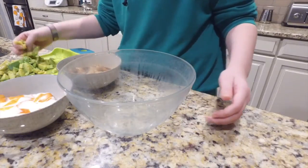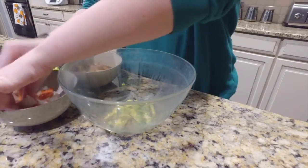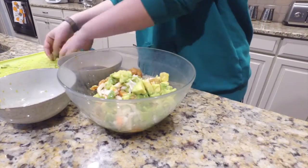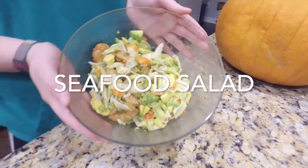The sixth step is to put in the avocado, crab and shrimp. And then you already have the seafood salad! Seafood salad!